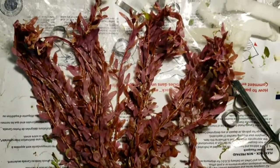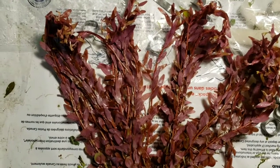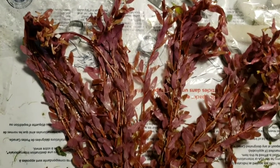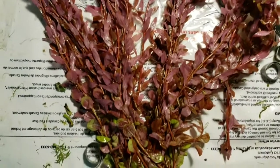This is Rotella indica and this is in its immersed form. Once it transitions into its submerged form in the aquarium, the leaves are going to be a lot smaller and they're not going to be red like that — it's going to be a lot greener.